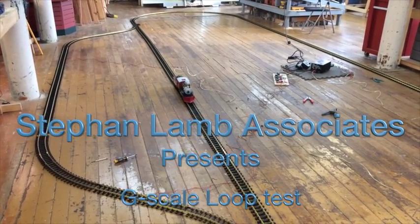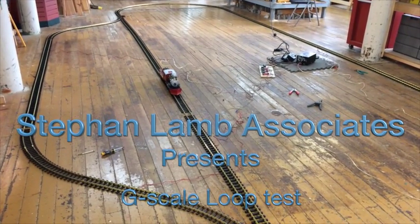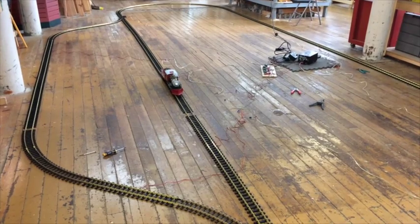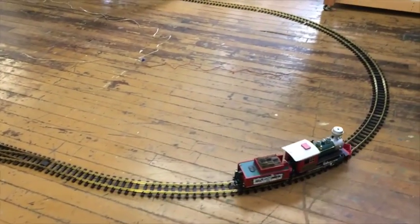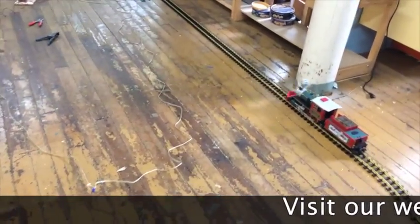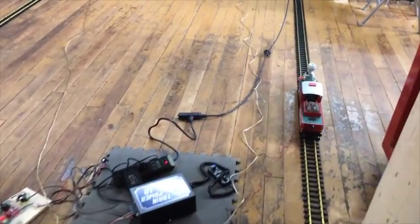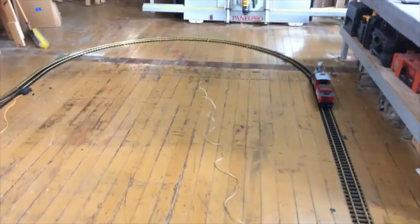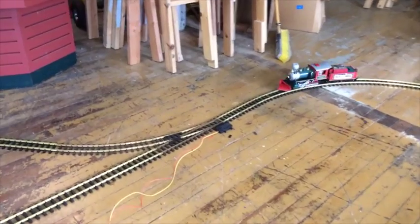Okay, at station stop and we'll start. And there she goes. The macro switches that switch. This is all temporary wired. Now it switched the other way.